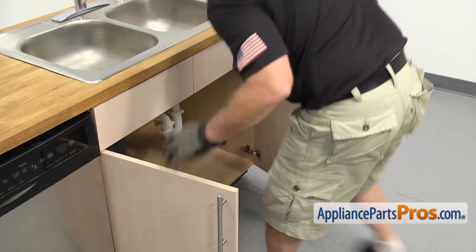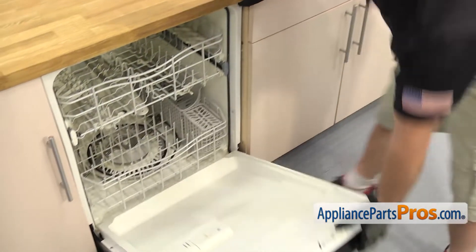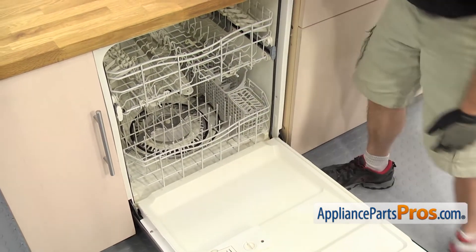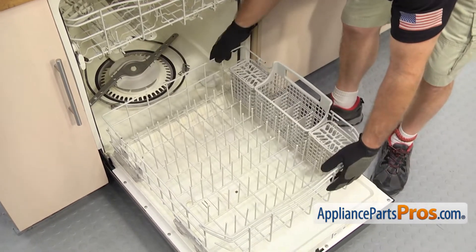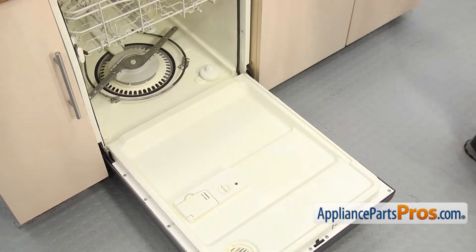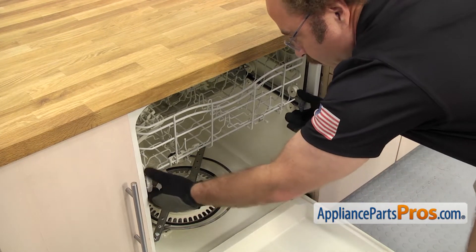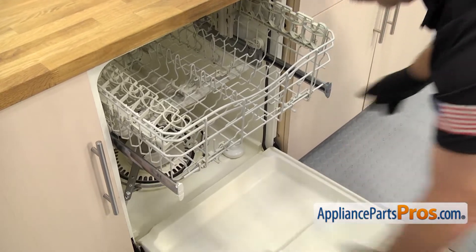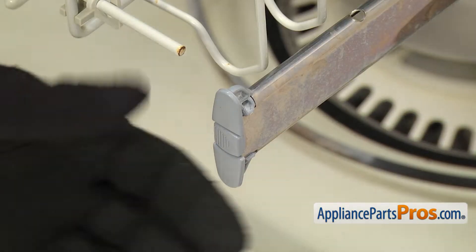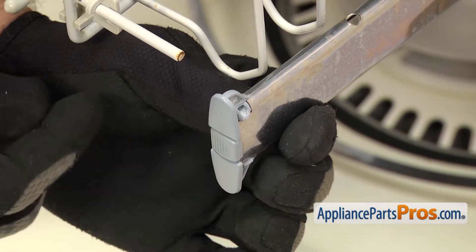Now that we have the lines disconnected at the sink, we're going to open up the dishwasher door. Once you have the door open, we're going to take the lower rack out. All you have to do is pull it out, lift it off, and set it aside. Now we can take off the upper rack. First, we have to take off the end caps from the rails. So we're just going to grab the rails and pull them out about halfway. Then we can take them off the rails. On this end cap, there's a set of lines on this side that we have to press so it releases the locking tab on the other side.